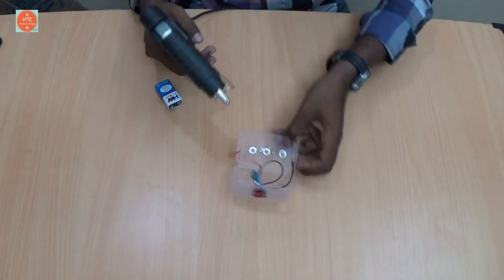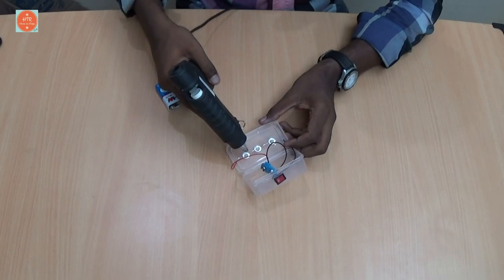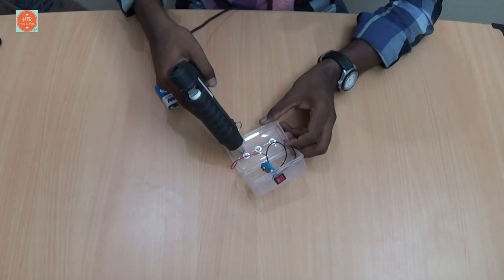Take the glue gun and stick the LEDs in place.